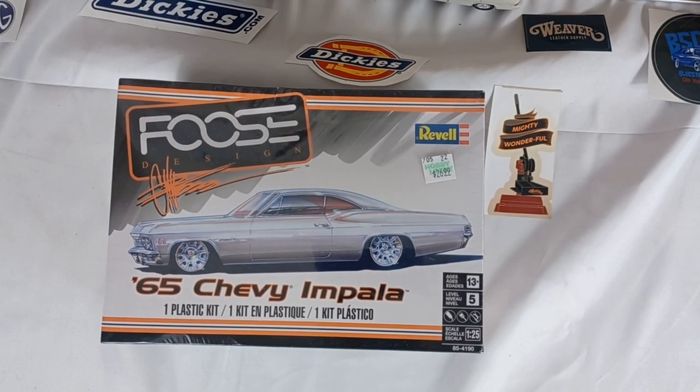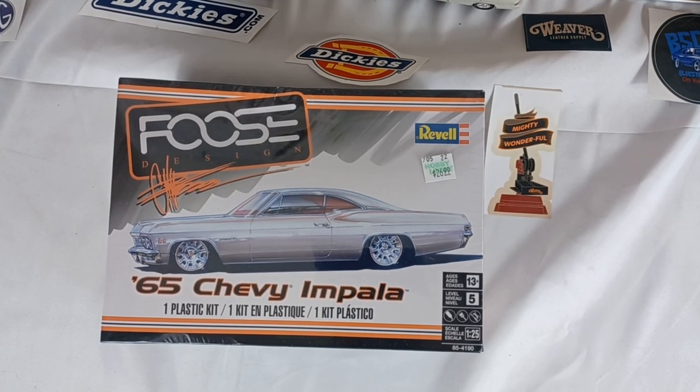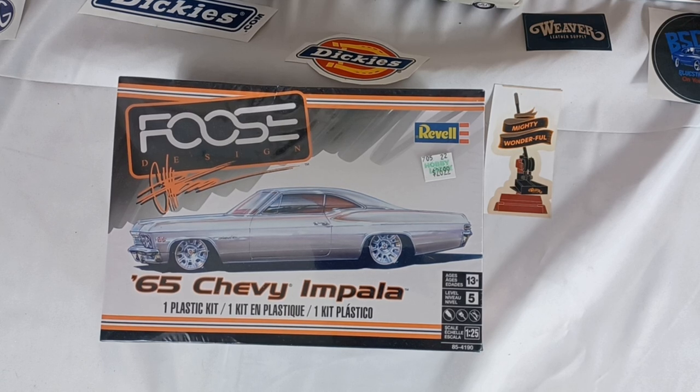Hello everybody, this is Thomas over here at The Hobby Modelist doing a reveal and unboxing of the '65 Chevy Impala Fuchs Design. This is for the Fuchs build for Hobby Link International — let's get at it.